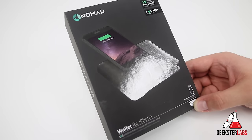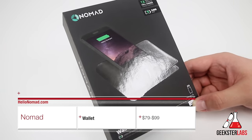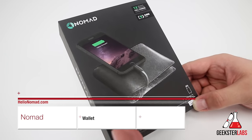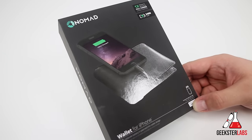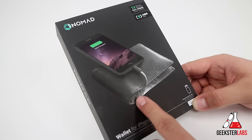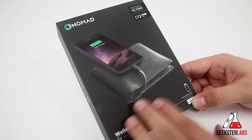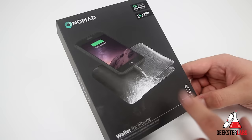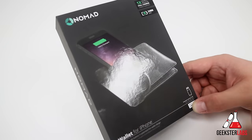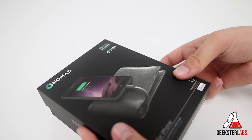The product I'm going to be showing you today was sent to me from Nomad — today we have the wallet for iPhone. This is a really interesting product, first of its kind I've ever seen. You're probably familiar with backup batteries on the market, but this is actually a built-in backup battery built into the wallet itself, which is very cool and unique. It retails normally for $99, and I believe it's on sale right now for $79 from Best Buy. This is a 2400 milliamp battery pack built into the wallet — it's a very nice product.